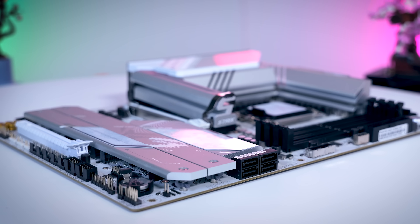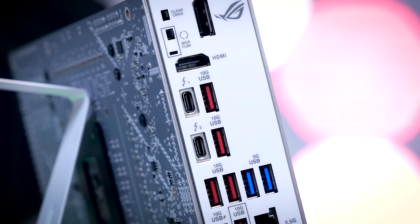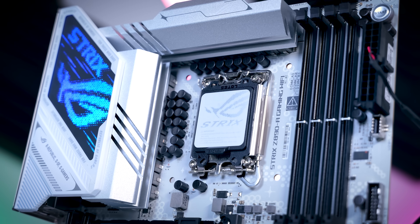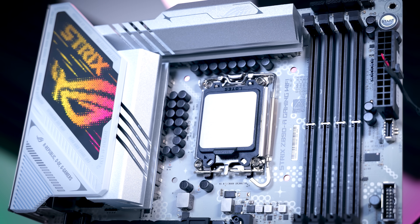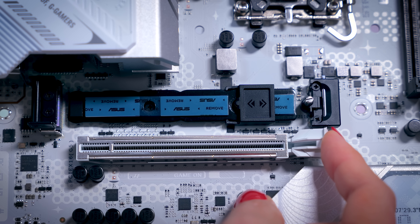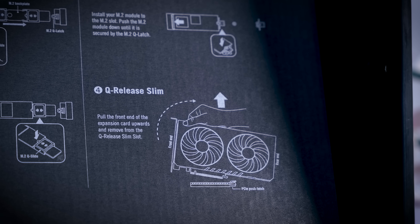You get eight fan headers, and on the back there are now 10 USB ports total, including two Thunderbolt ports instead of one. You also get a physical on/off button, and the new GPU release mechanism doesn't require you to push a button — you just remove the GPU by pulling a bit on the expansion slot side and it will come out without any effort, making GPU removal even easier than before.